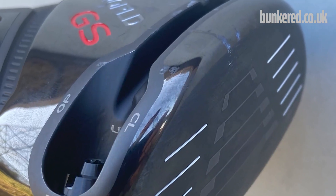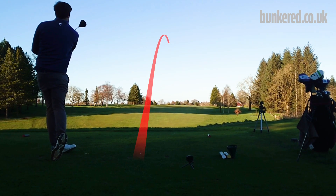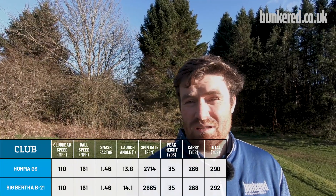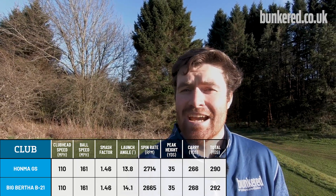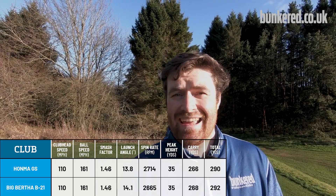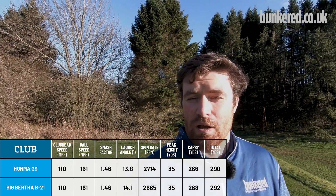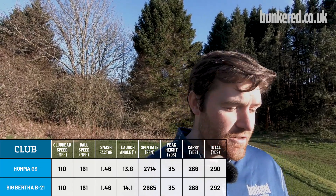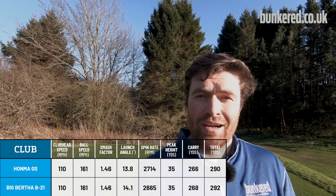For the driver comparison, I'm comparing the GS driver with the Callaway Big Bertha B21 — both draw bias designs built to gain speed and give more distance and help. The performance numbers are pretty much matching one another; ball speed is bang on the same, launch angles are fairly similar, both spinning high as expected without a fitting, and distance-wise there are just two yards in it. On an optimal fitting the GS driver would probably be longer, and this just shows that Honma's products deliver top-notch performance and keep up with anything else on the market.